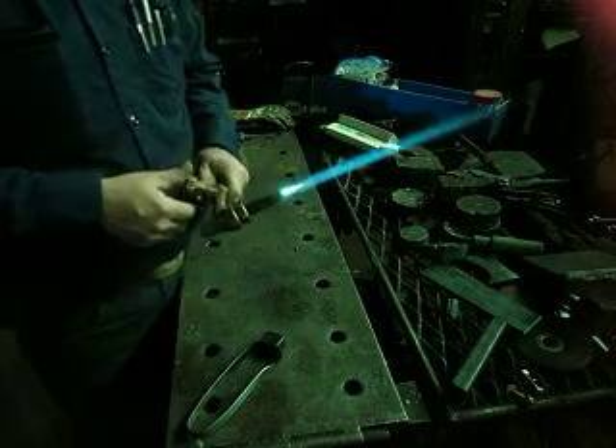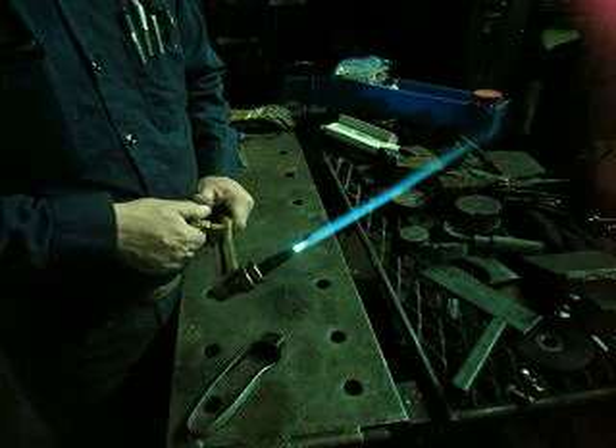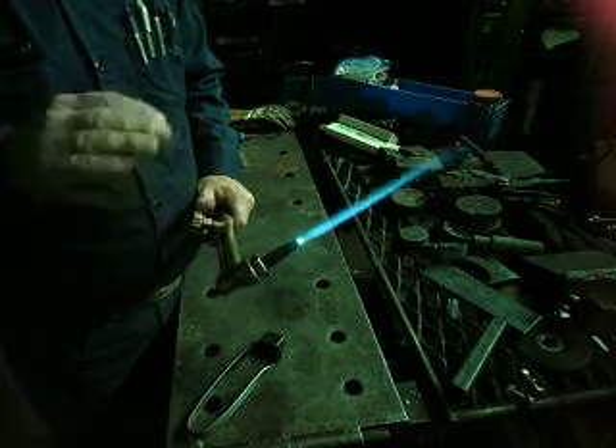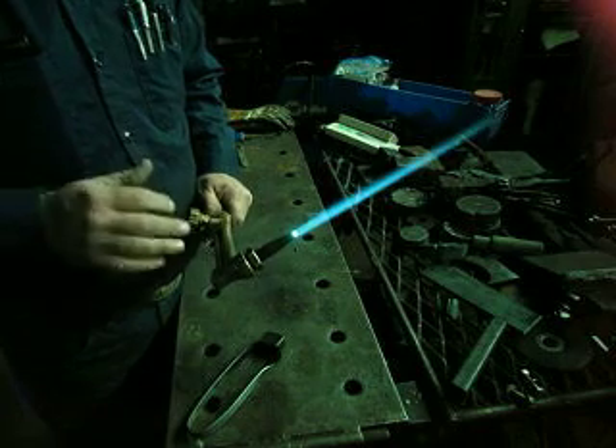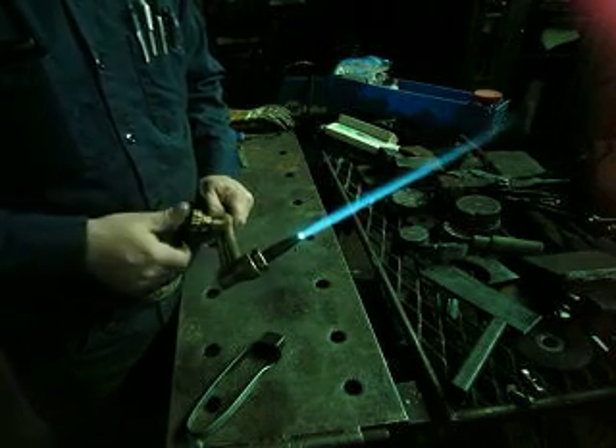Now that's a carburizing flame. Notice the feather. I'm going to adjust it on down. There's a neutral. That's a pretty low preheat — be alright for clean, already warmed up plate. Probably not enough for most cutting.